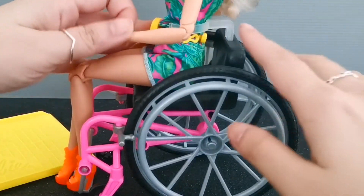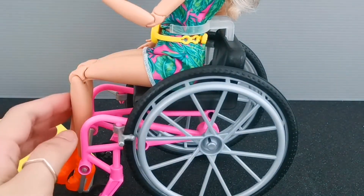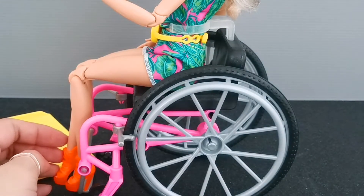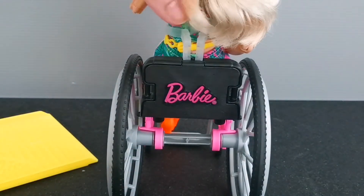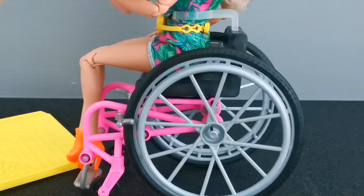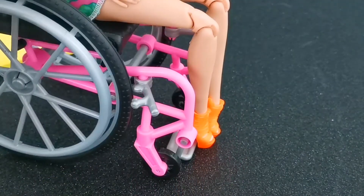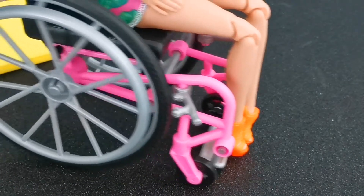This wheelchair comes with a waist hugger, so when the doll is in seated position it won't fall forward. You clasp the waist hugger around her waist. At the back of the seat you can see the word 'Barbie' written in pink, and the wheels are a silver and gray mixture. There is also one other pair of wheels which is very small.